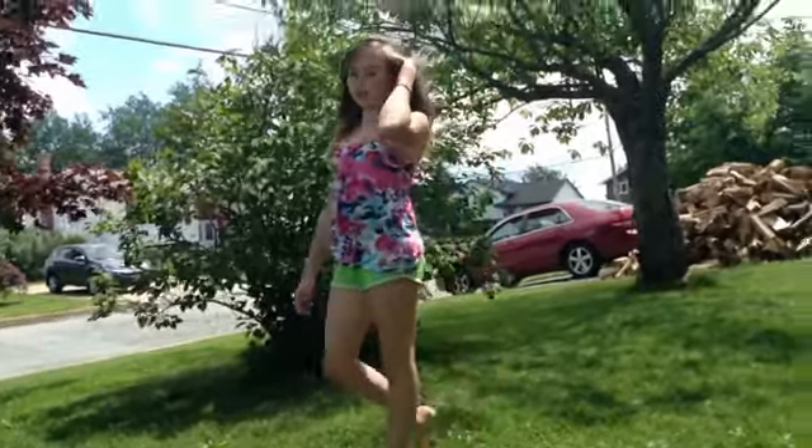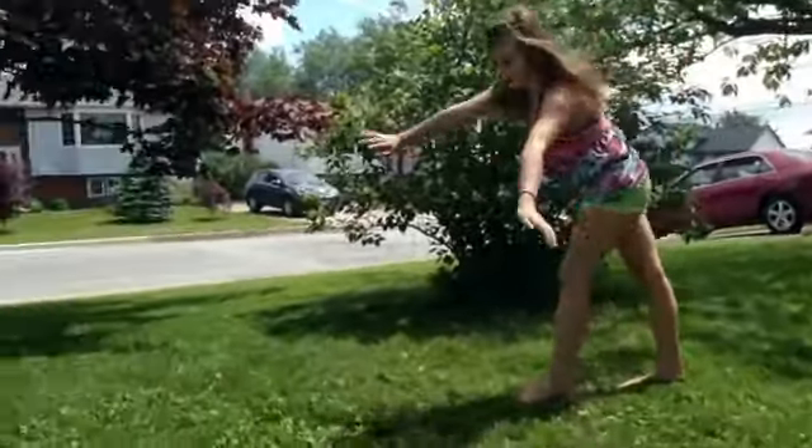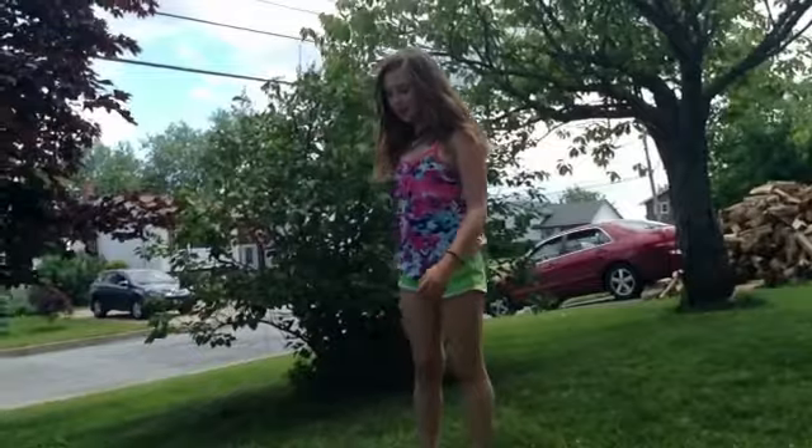Hey guys, I'll be showing you some of my gymnastics moves. I'll just start off with a cartwheel, I guess. I'll do a one-hand cartwheel.